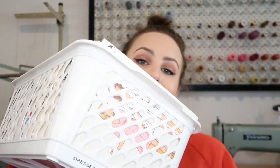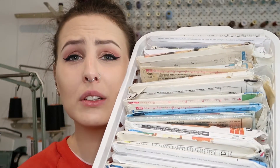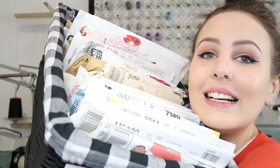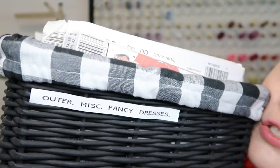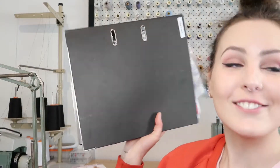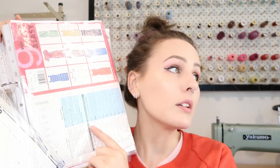I've sorted my patterns into categories: dresses, tops, skirts, sets, outer, miscellaneous, and fancy dresses. If you've sewn before, you know it's quite a mission to get them back into their little paper envelopes, so sometimes you just have to give up and put them in a folder. I keep the paper envelope so you still have all the original info — you can see what it is at a glance with a picture, all the sizing information, cutting info, how much fabric you need. Then I just fold them and put them in these pockets.